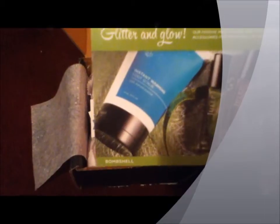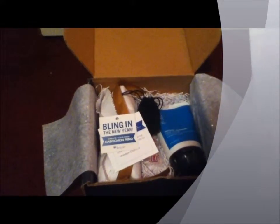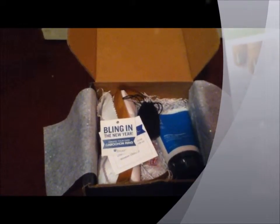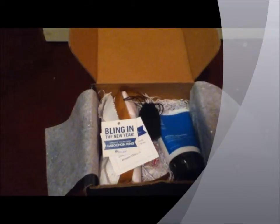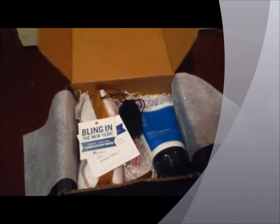In here is Glitter and Glow, which is a glittery nail look. It also says how to remove glitter, which can be helpful because it's really annoying to remove.